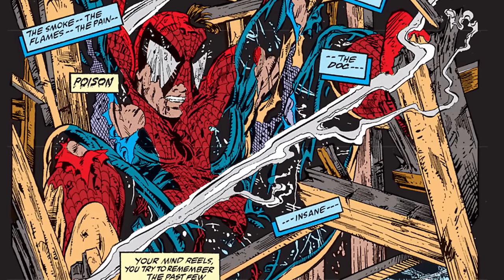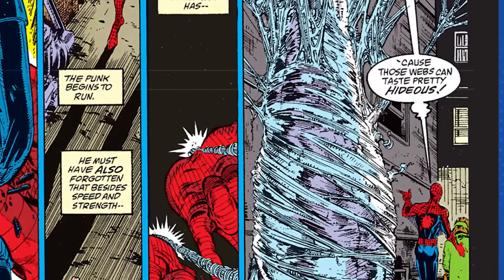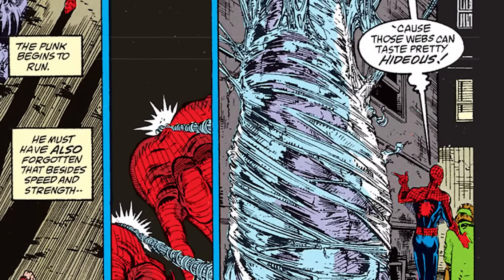Spider-Man Torment is written and drawn by Todd McFarlane with colors by Bob Sharon, Gregory Wright, and Todd McFarlane. The lettering is by Rick Parker. There's a thing Todd does in all of his Spider-Man work — when Spider-Man is talking, he has different speech balloons than everybody else, which he'll carry over into Spawn. Spider-Man gets a little extra balloon outside the big balloon. If you read a book a hundred times, you notice these things.